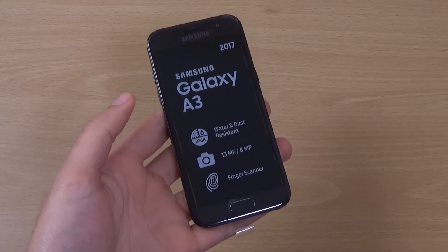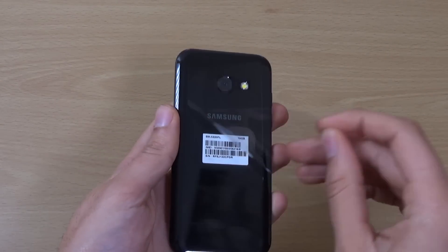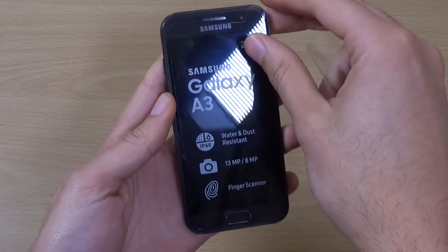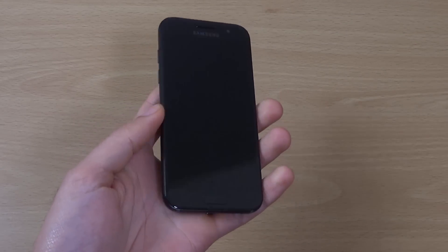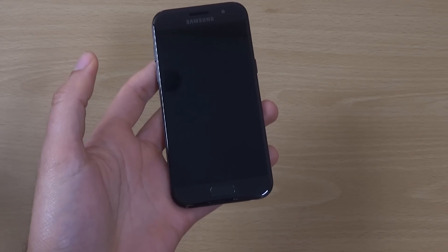So, it's water and dust resistant, and also has a 13 megapixel camera with an 8 megapixel on the front. Should do the job.